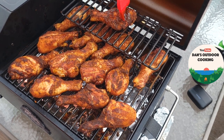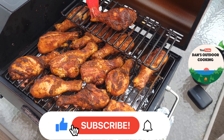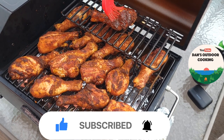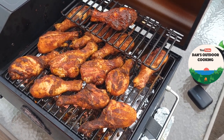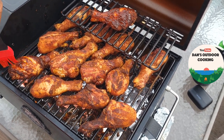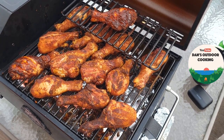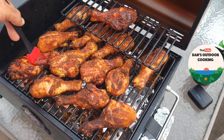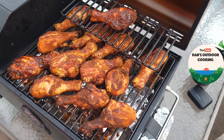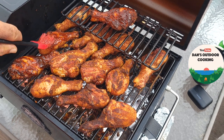While you guys are watching me glaze these, this would be a perfect time for you to hit the like button, subscribe to my channel, and hit that notification bell right next to the subscription button so you'll be notified every time I put a video out. I wonder how I'm going to do the ones underneath — we'll figure that out in a second. If you guys comment on my videos, I try to respond to every comment; sometimes it takes me a few days but I try to do it in a timely manner depending on how busy I am.